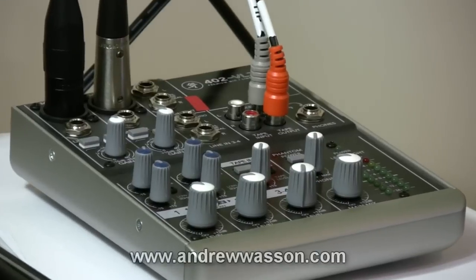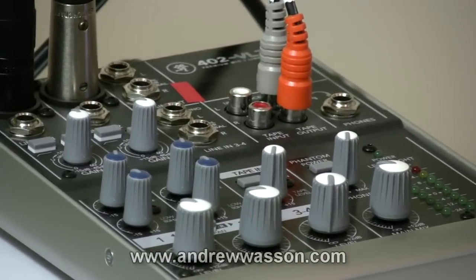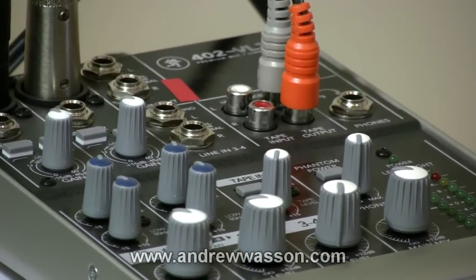Those Apex 185 mics are definitely powered — you need phantom power for those, so you need to run them into some kind of small mixing board. My favorite mixer in this realm is the little Mackie 402 VLZ3 mixer. It's only about $90 to $100 — it's an excellent mixer. I'm going to provide Amazon links in the description box of this video, so you can check this stuff out. That Mackie 402 — you can't beat it. The thing is rugged, it sounds mint, and it works fantastic. It's got my five-star recommendation.